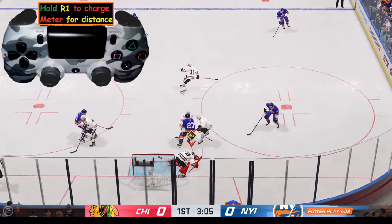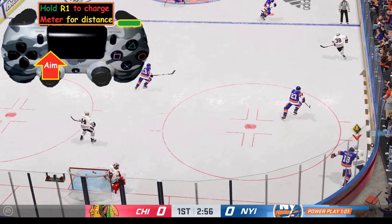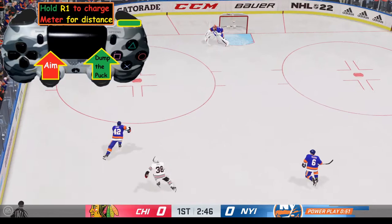Let's walk through this one more time. We've got the puck. We're going to hold down R1 to let it charge — charging it like a meter. Once it's charged up, we're going to use the left analog stick to aim in the direction we want to go. Then we'll use the right analog stick and flick it forward, and that will dump the puck and clear off a penalty kill.